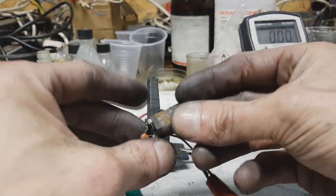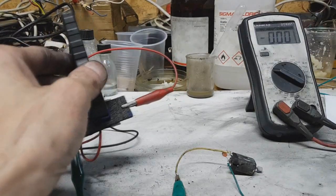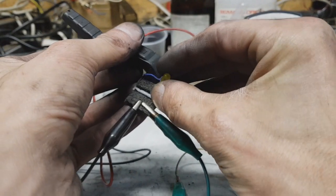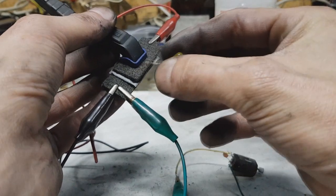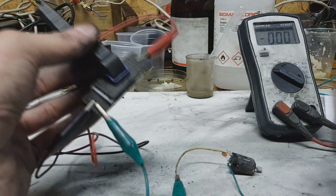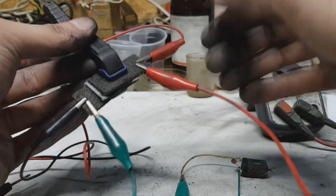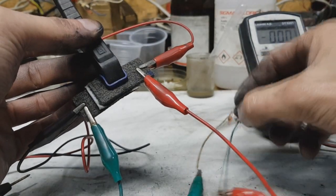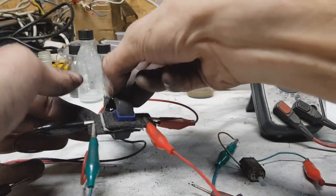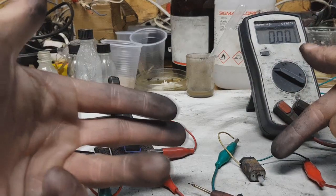I will connect my little rusty motor to this supercap just to show you that this supercap works. I also have a small LED here — oops, wrong way — and you can see the LED works really great. And now the motor. You can also bend the supercaps and the motor still runs.